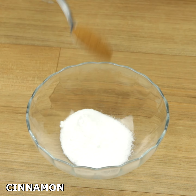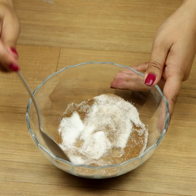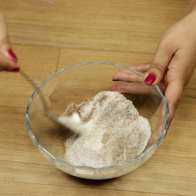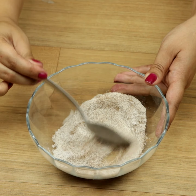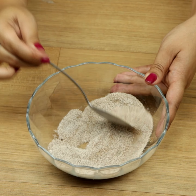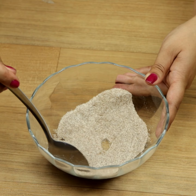Now, we'll need some sugar and some cinnamon. The ideal is to use the same amount of both ingredients. After mixing, we'll cover the dumplings with this mixture.